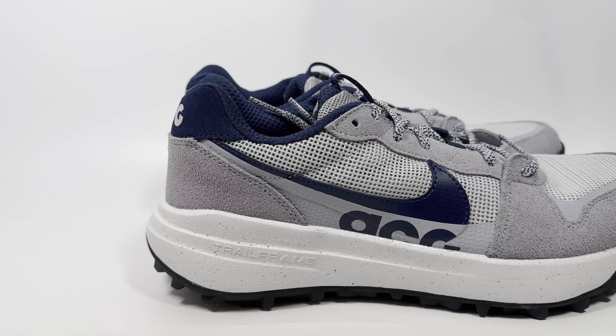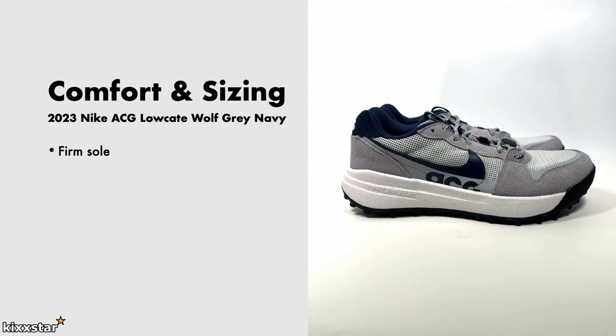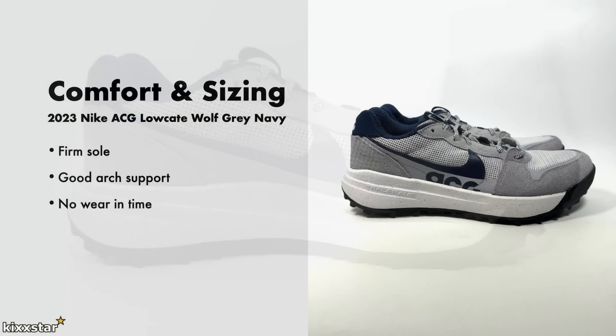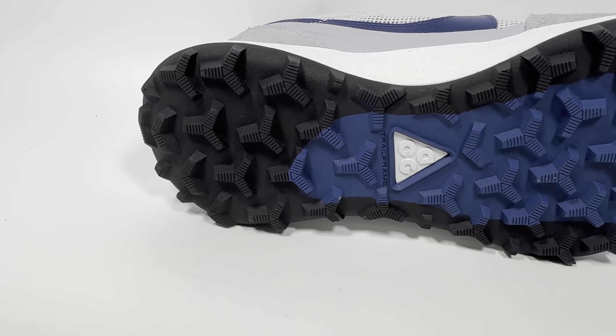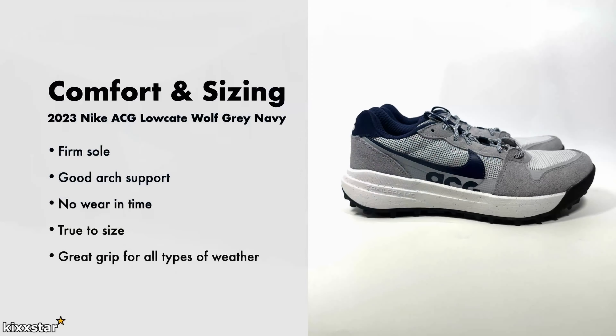The price is £110. In terms of comfort and sizing, the sole is quite firm without much give, which is probably good for walking and hiking. Arch support is decent — not amazing but good enough. There's no real room in the toe box due to the synthetic upper. You can go true to size, though if you have a wide foot you might want to go up half a size. The grip is great for all types of weather, with a very thick outsole that provides solid traction, especially for hiking.